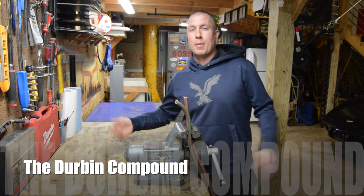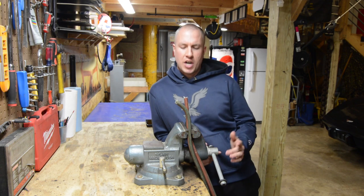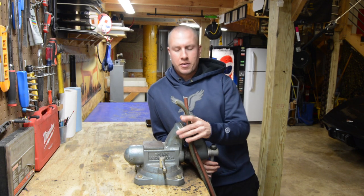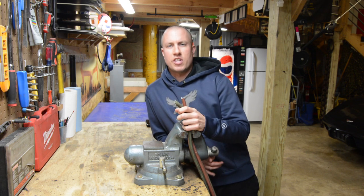What's up everyone? Welcome back to the Durbin Compound. If you haven't met me already, my name is Devin Durbin. Today we're out in the shop, and as you've read from the title or description, we're going to repair some oxy-acetylene hose today.